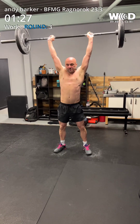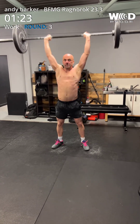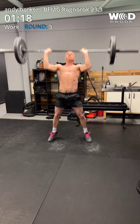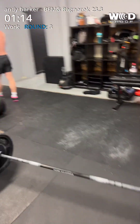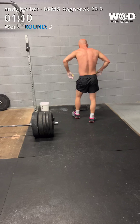1, 2, 3, 4, 5, 6, 7, 8. 1 minute 15 left, Andy. 1 minute 15 left, Andy.